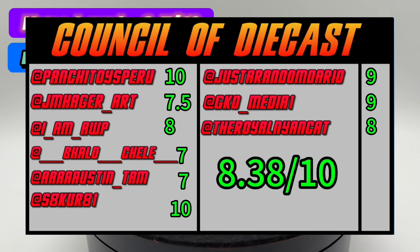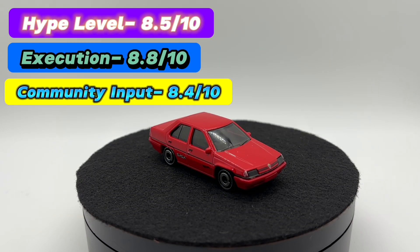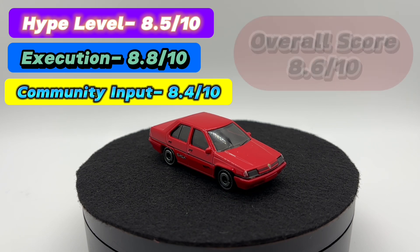For community input, here's what the diecast community had to say — opinions definitely varied, and I believe they varied based on region and where the collectors live. That averages out to about an 8.4 out of 10. So when we take these three categories, add them up, and divide them, our average score comes out to about an 8.6 out of 10.